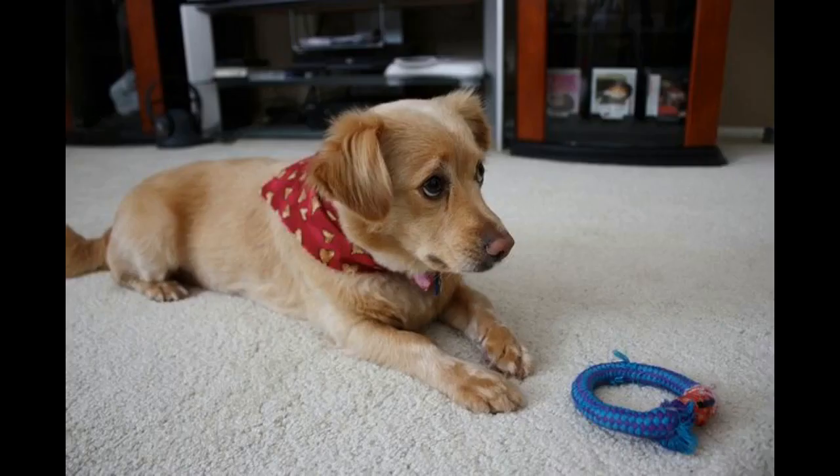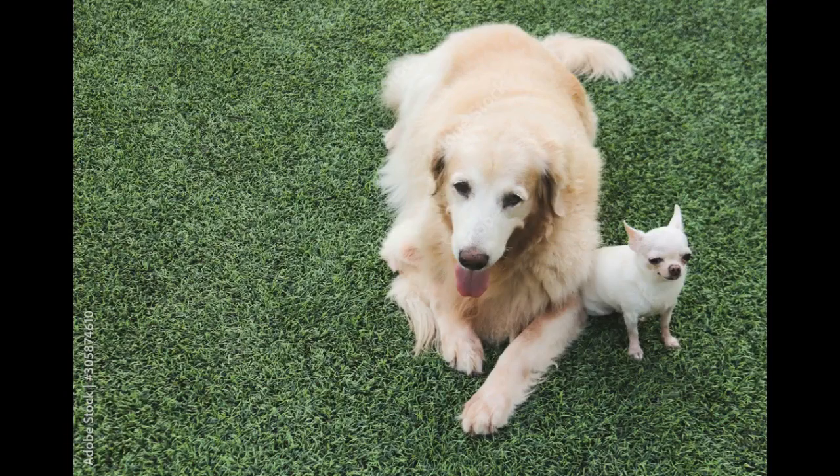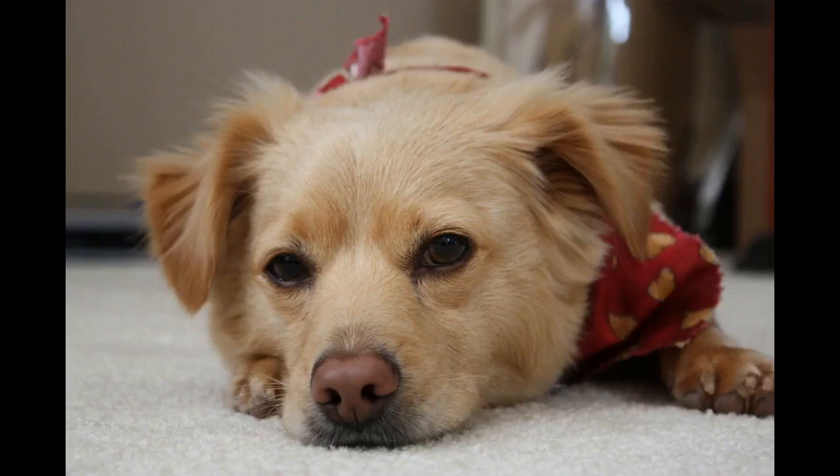Health problems: Golden Chis are new and haven't had a lot of testing done on them. Plus, each litter is so different because of the major genetic differences between the Golden Retriever and the Chihuahua. So for now, the only way we can guess at their health expectancies is to look towards the parents. Luckily, Chihuahuas are fairly healthy animals that live long lives. Golden Retrievers, unfortunately, have quite a few health issues and typically live about 10 to 13 years with conditions passed down genetically. Each puppy is different — some take more after the Golden Retriever side while others look more like a Chihuahua.